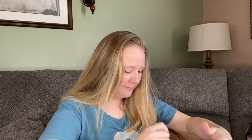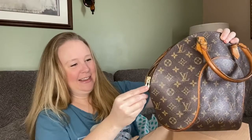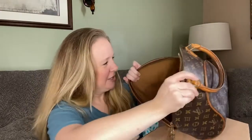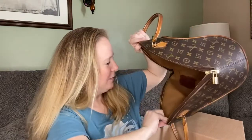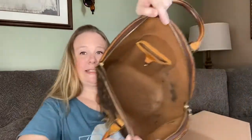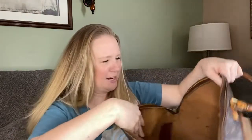Are you kidding me?! Oh my goodness. Are you kidding me?! This is stunning. Oh my gosh, I have never gotten a Louis Vuitton in one of these bags. There's some staining, pretty significant on the inside, but who cares, right?